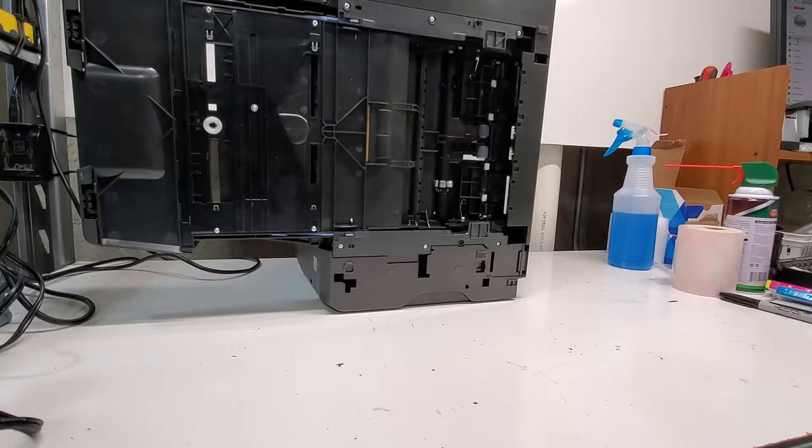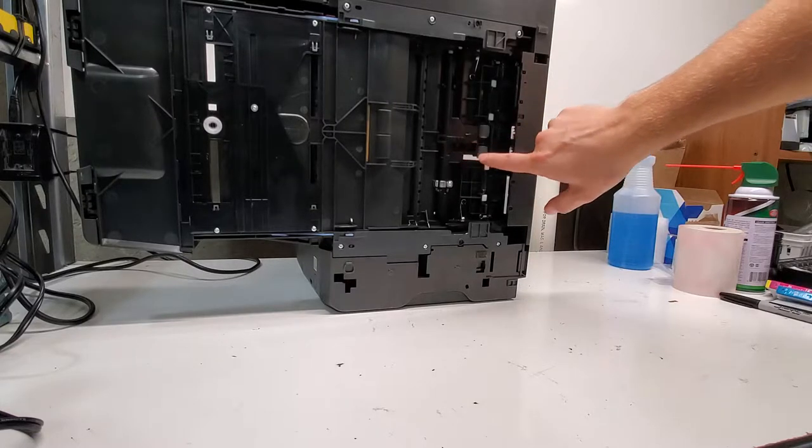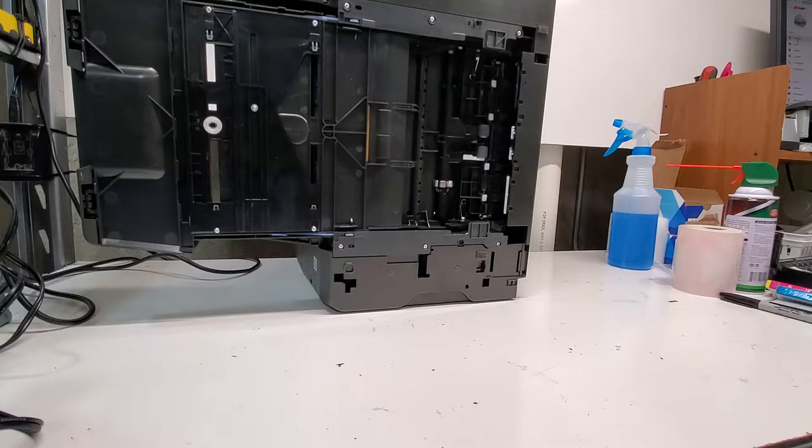And if you need to replace this — for example, if the gears are broken and when your printer is trying to pick up paper these won't even spin — then you can just replace it. If you can find one online, sometimes we sell them whenever we have some in stock. If we took some off printers, we would list them, but that's not going to be an always case, of course.